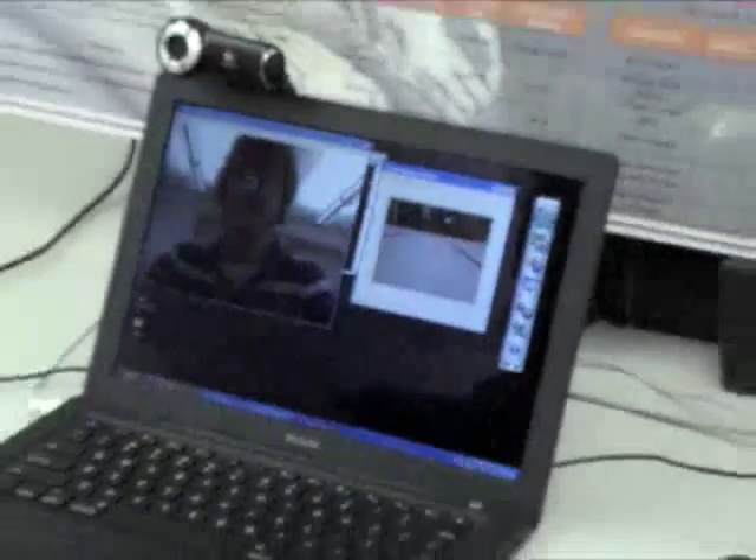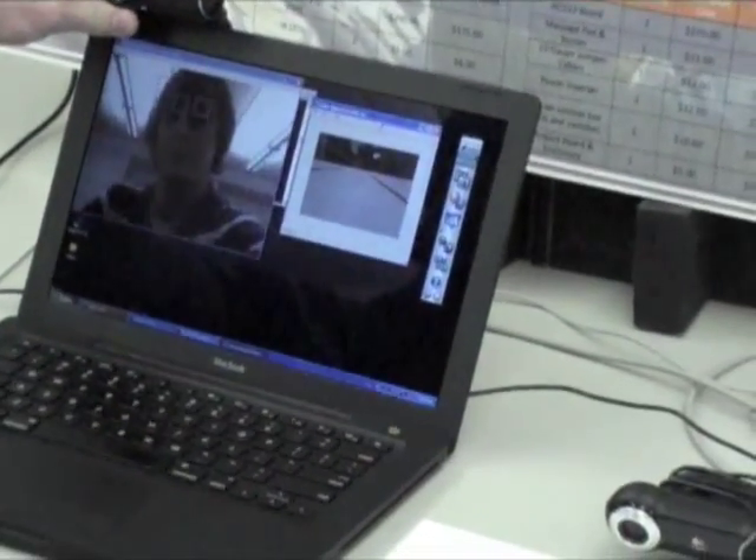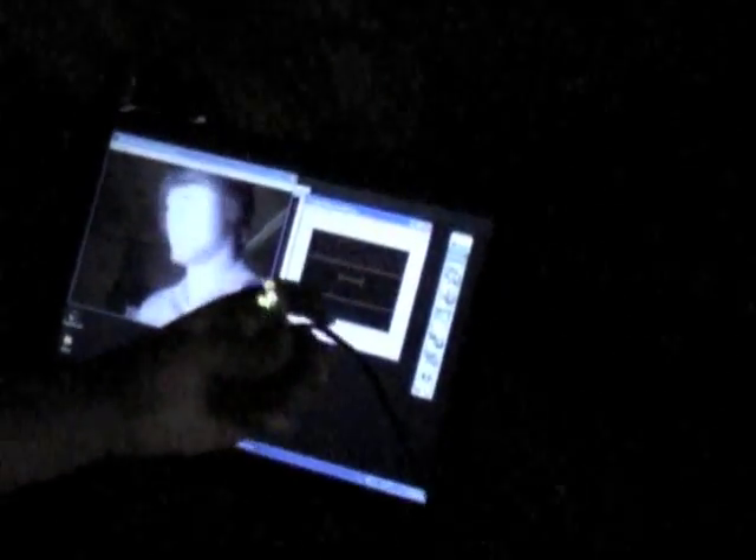Jesse can get in front of the camera and it'll detect his face. The red box is going to surround where it thinks his face is, and the white box is going to surround his eye. If I step out of the picture and it can't detect my face, it actually turns the infrared LED on. You can see the effect that has — it works perfectly in cases of low light.